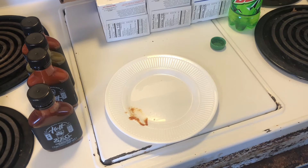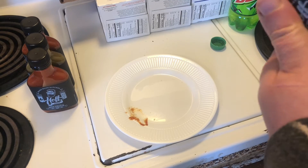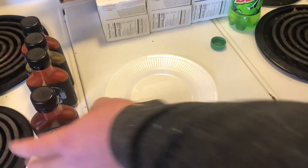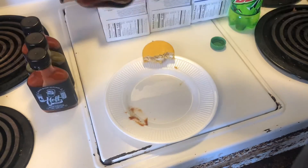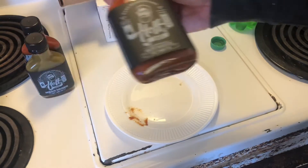Let's see what it's supposed to have in it: tomatoes, vinegar, cane sugar, water, molasses, salt, fresh chilies, garlic, onion, spices, and smoke flavor. Yeah, it's a decent sauce — a regular, solid sauce. It definitely hides that banana taste. I definitely like the barbecue sauce. I'm gonna have to get some more of that in a big bottle at some point.